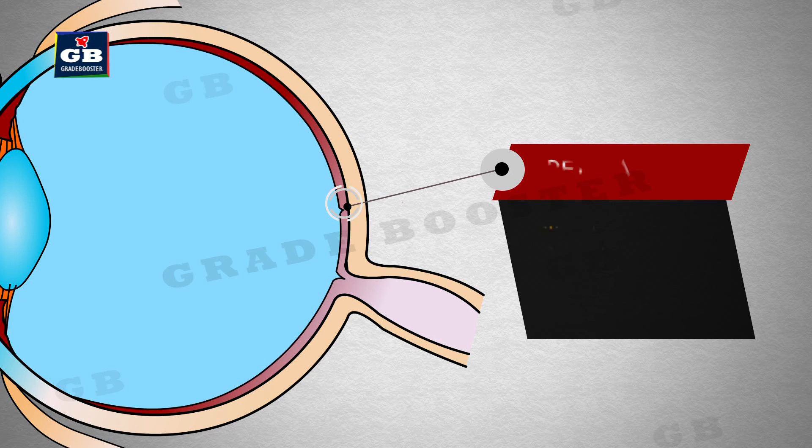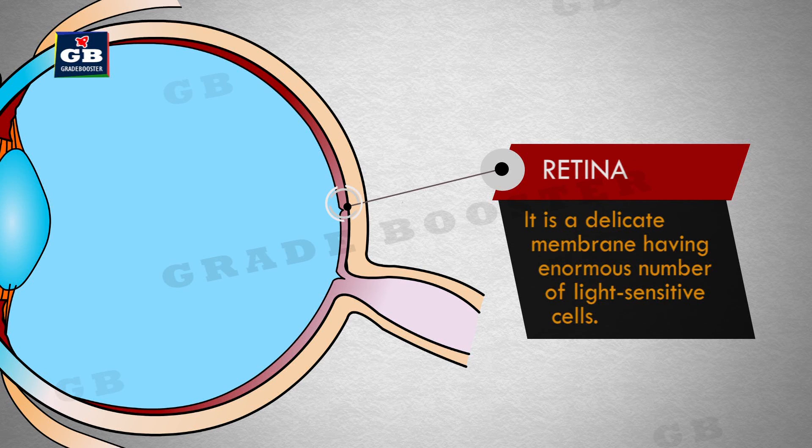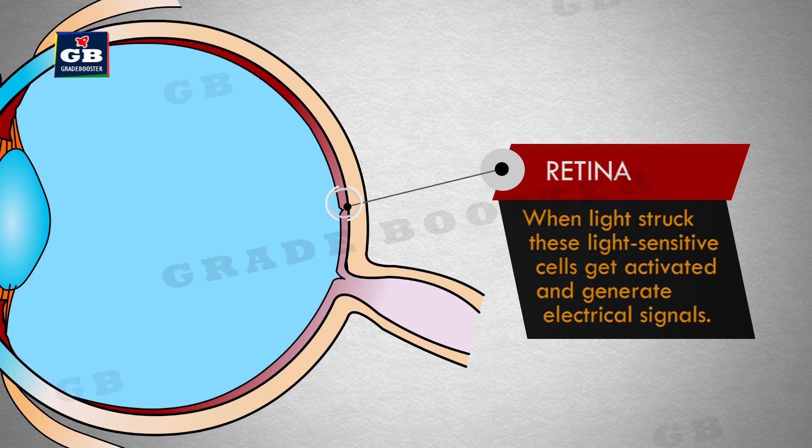This is the retina. The retina converts light into electrical signals.